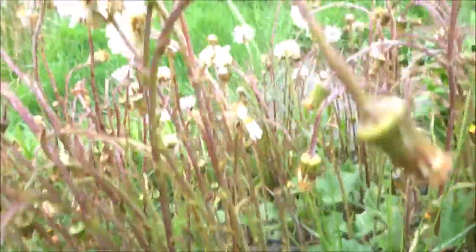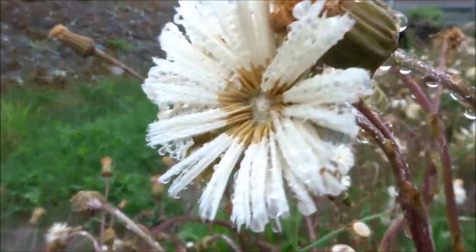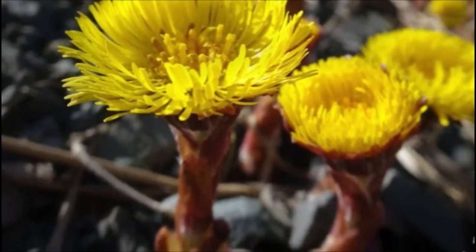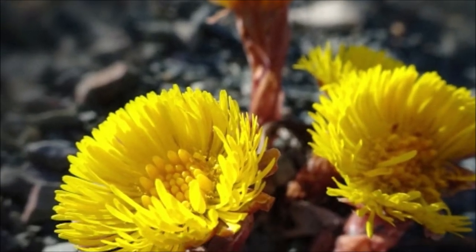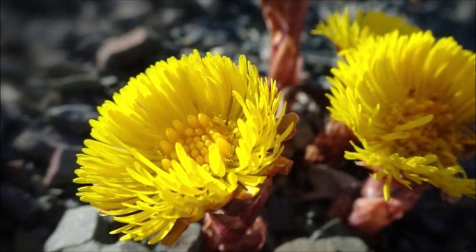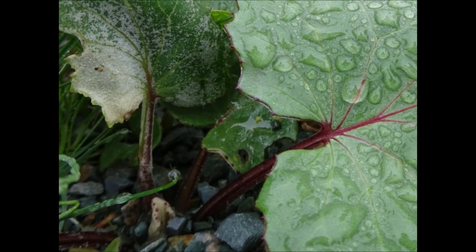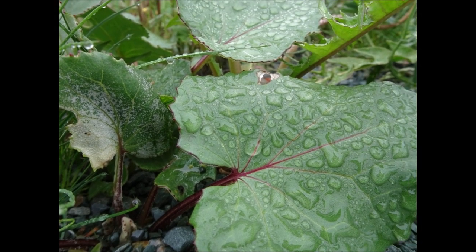Coltsfoot is a member of the aster family. It's a perennial with large basal leaves and scaly purplish stems. The yellow flowers are about one inch in diameter and appear in early spring, and then they're followed by the emergence of leaves later in the season. The leaves also have a long stem and are broadly heart-shaped, with shallow lobes and coarsely-toothed margins.